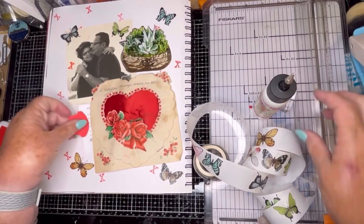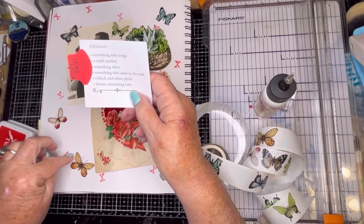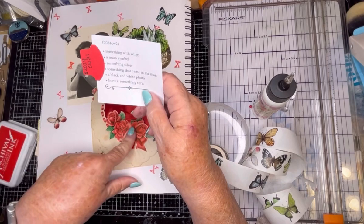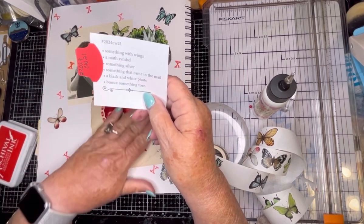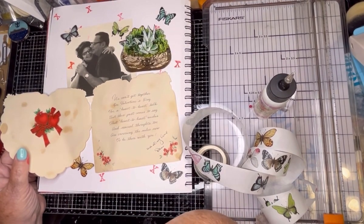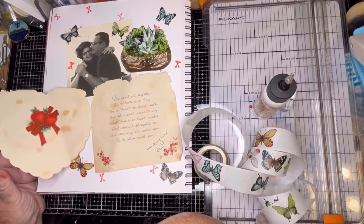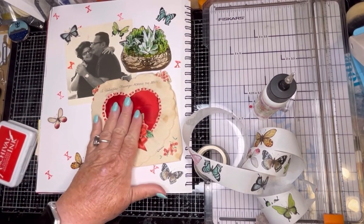Let's just do a quick review: something with wings, a math symbol, something silver, something that came in the mail, a black and white photo, and the bonus is something torn. And now I've showcased this beautiful valentine that my dad sent. 'We can't get together on Valentine's Day for a heart-to-heart talk, but this just comes to say that heart-to-heart wishes and special thoughts, too, are crossing the miles now to be there with you. With all my love, Dan.' So, that's very sweet.